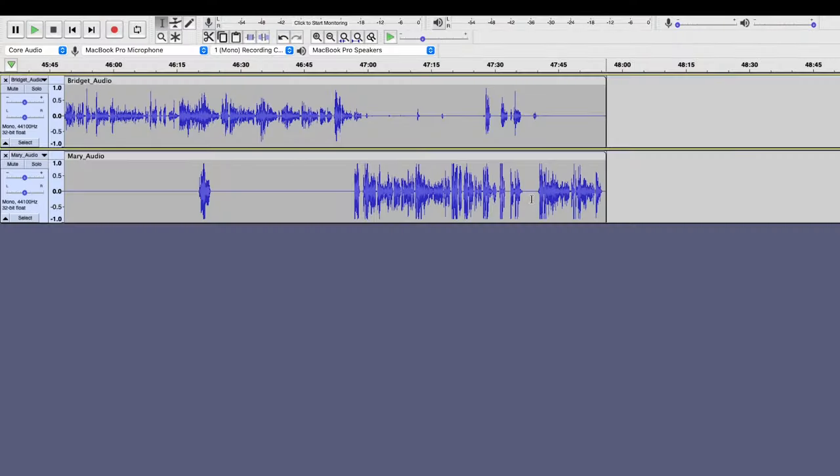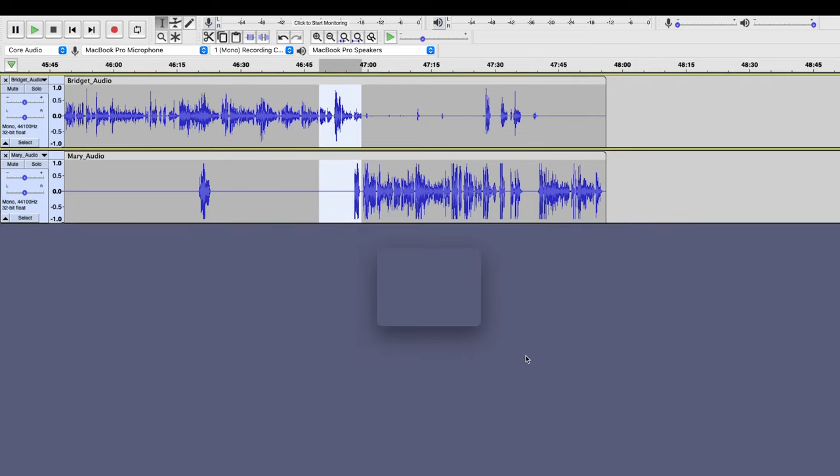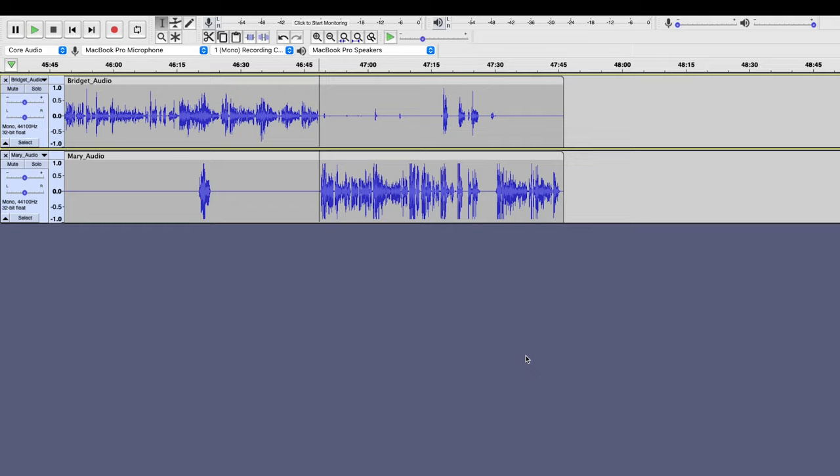One thing to mention: if you do have more than one track, you want to make sure to select the same selection from both parts of the track before you press delete, in order to not mess up any synchronization in the episode. And just in case you did want to edit out any mistakes or long pauses, you're going to do it the same way — click on the section you'd like to delete, drag across both tracks, and press the delete button on your keyboard.